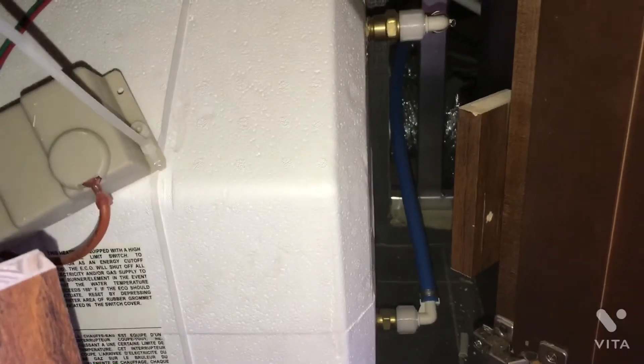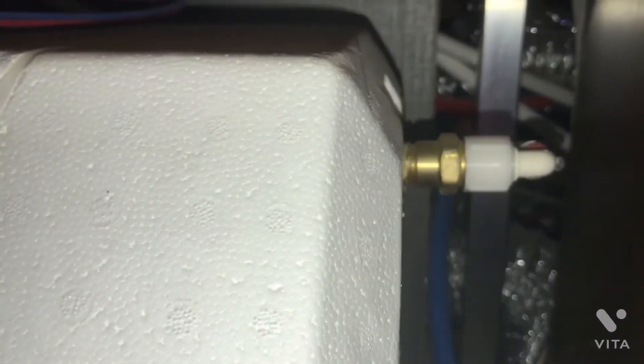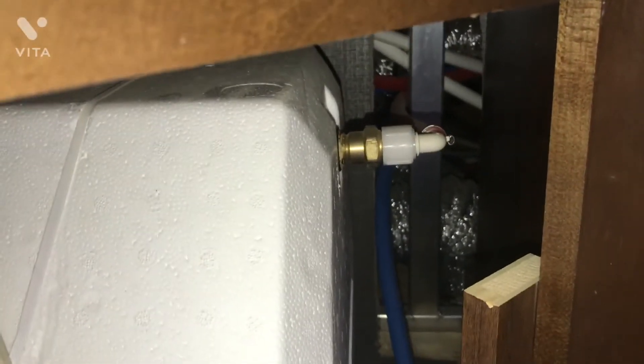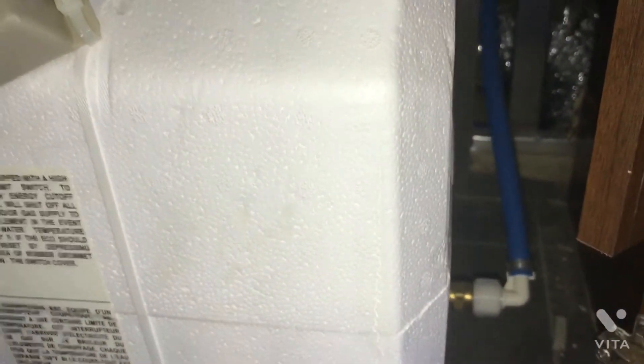Looking from inside the 2014 Alpine in the kitchen area at the Suburban water heater — if you have problems with your hot water, on the top side of the water heater (the outlet side) there's a brass valve you can see there. If that brass check valve sticks closed, you won't get any hot water, and you could easily change this valve from inside. Access is much easier from inside the fifth wheel than through the basement, though your Alpine may differ depending on the floor plan layout. That is the hot water outlet side. Looking down, you see the blue PEX line coming in — that's where the cold water feeds into the water heater, and then comes out the outlet valve and goes to all your faucets.